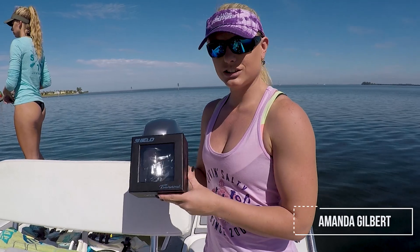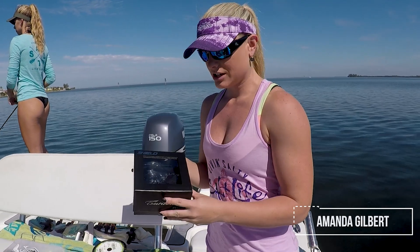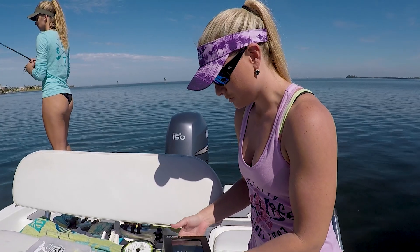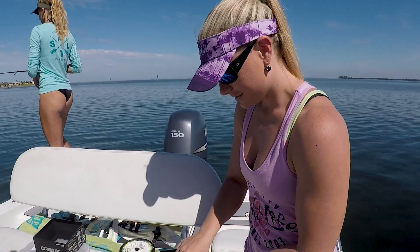So I have the Tsunami Shield here. It's a 3,000 reel and I'm going to be spooling it. This is the first time ever opening it — nice little case.